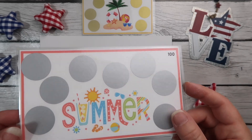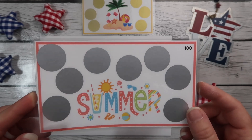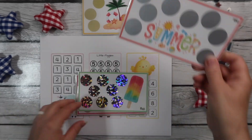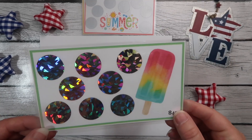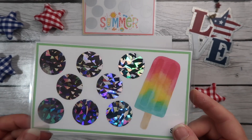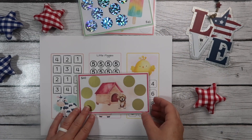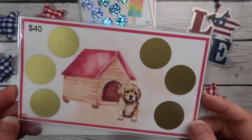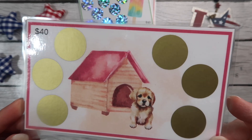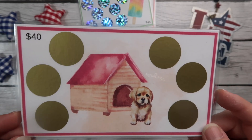The next one is the summer challenge — this one adds up to $100. The denominations in this are five, ten, fifteen, and twenty. Then we have our ice cream challenge — I love this, it's so cute, and this one adds up to $45 with some lower numbers in it. Then we have our pet collection — our little puppy — and this one adds up to $40 with six scratch-offs.